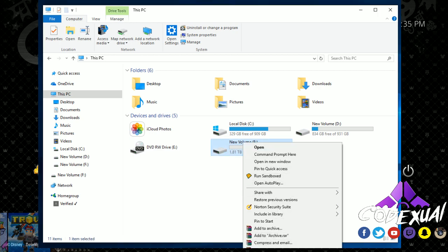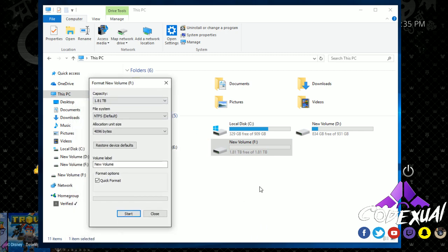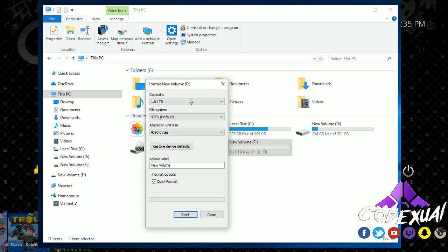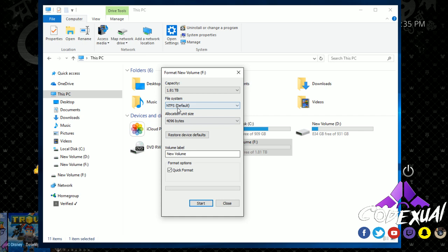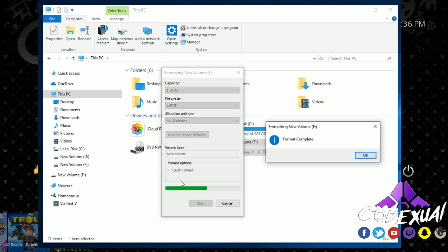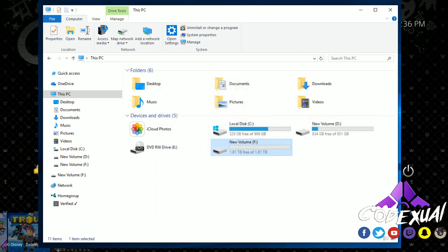Click on Format. This is my hard drive — it's a 2 terabyte, showing 1.81TB, which is normal. We want to do a quick format, and you also want to choose exFAT. If that's not available, FAT32 or FAT are highly recommended options as well. Then go ahead and click Start and OK.